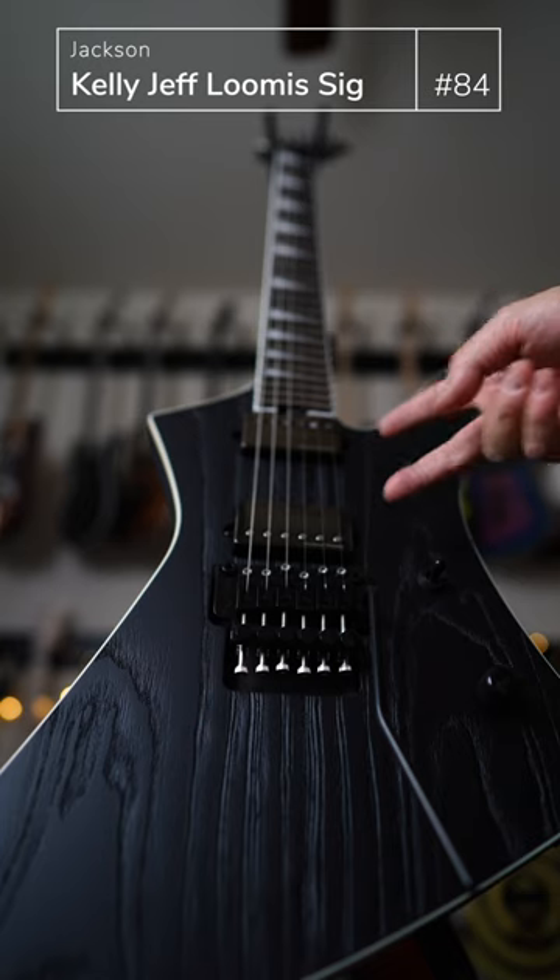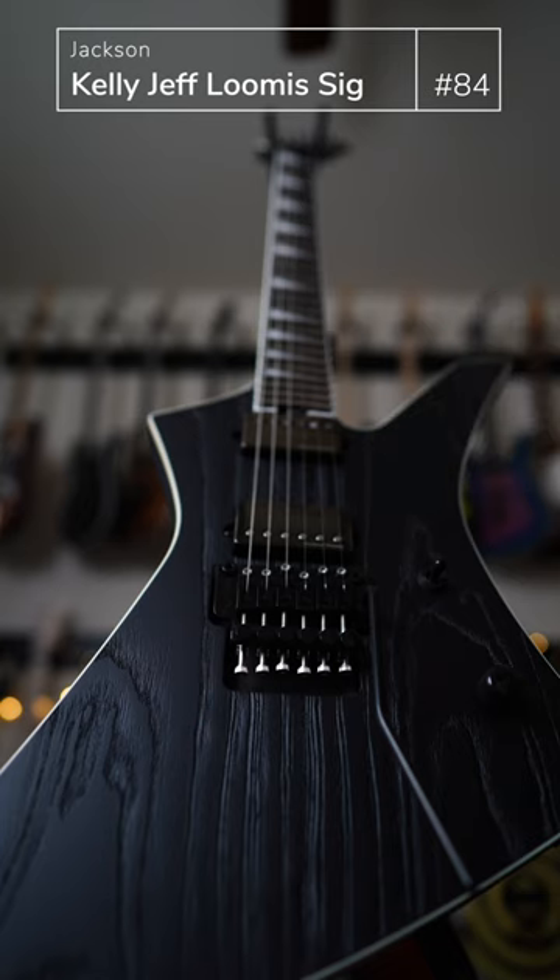You're gonna have the USA Seymour Duncan Blackouts. The Floyd Rose, ash body where all the grains are actually tactilely available, with the charcoal super dark black finish. Just looks mega ominous.